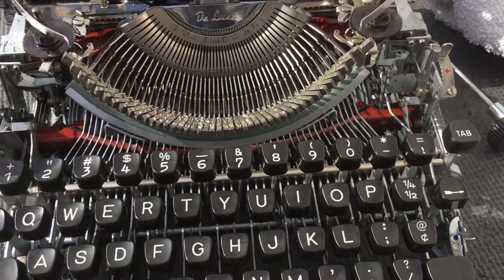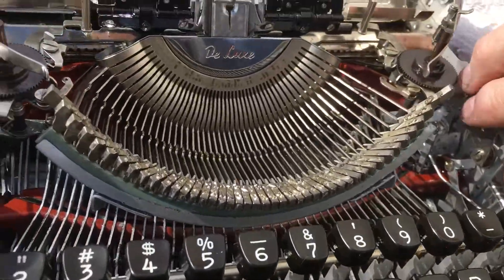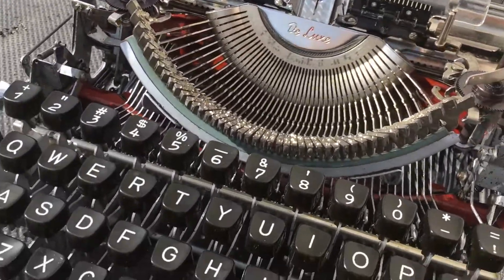All right guys, we're outside. We'll do a quick little update on this machine. I don't know if you guys can see it, but we'll try to get it. We're outside so I don't know how the lighting is.